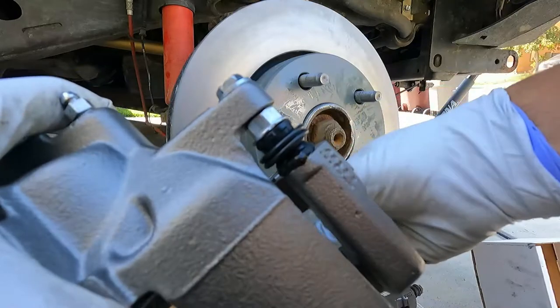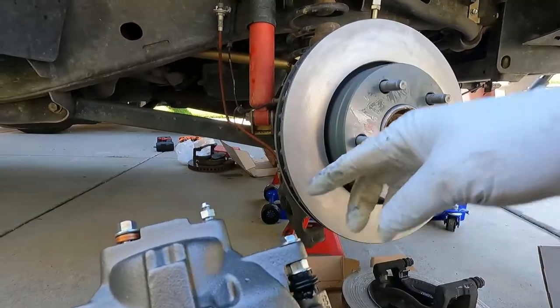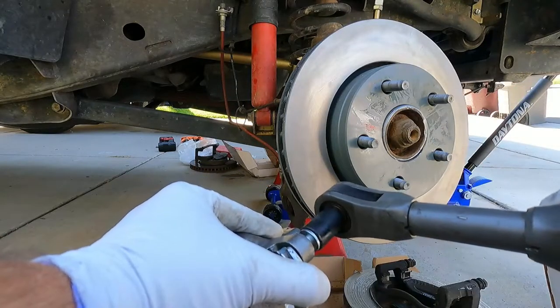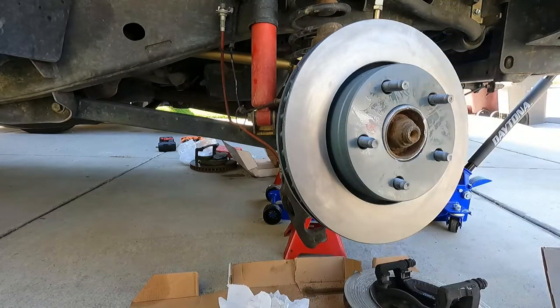Here's our new caliper - I should call it a caliper assembly because it comes with the actual bracket. I'm going to take the bracket off first and see if it's the same size. The new caliper bolt here already has some loctite on the thread, so that's great.